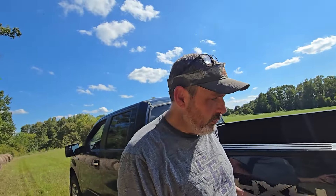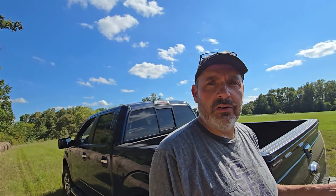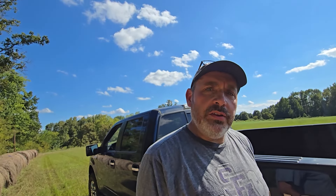Hey guys, AgNerd here. Hope you and your family are doing well. Have you ever thought about what it takes to hook a utility trailer up safely and make sure that when you go down the road you're hooked up and everything's good? Well today we're going to talk about what we do here on our little farm in East Texas, and here we go.